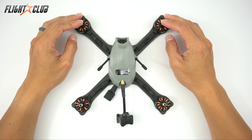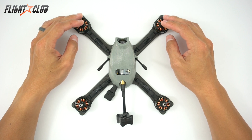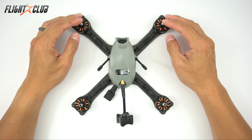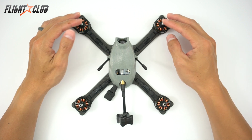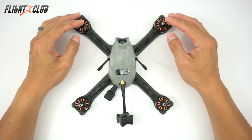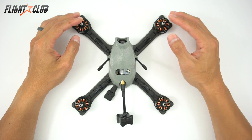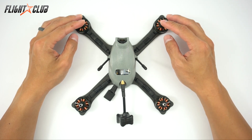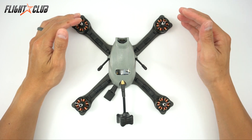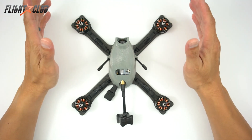After months and months of design, prototype, and current testing, I'm proud to present our first of many quads: the Flight Club Tokyo X, formerly known as the FX210. It took me many tries before I came up with this design. I designed six frames before the Tokyo but ended up scrapping them all — they were just too similar to something already out there, and I struggled for a long time to come up with something unique.